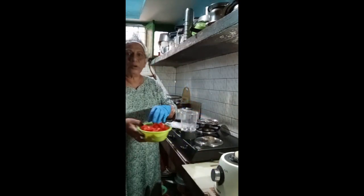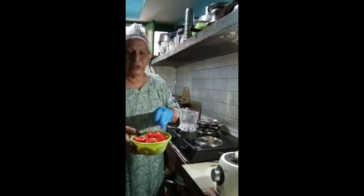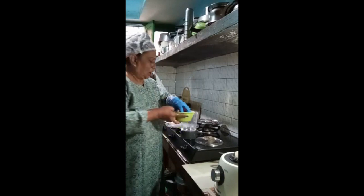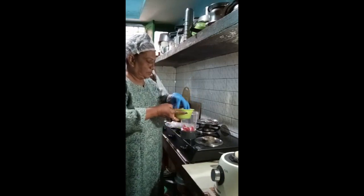This is 250 grams of tomato which I'm going to make a puree out of, so I will put it in the blender.